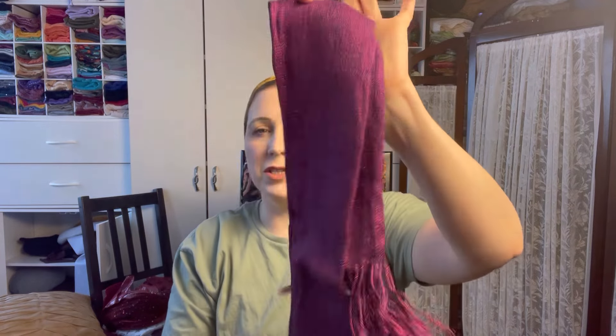Hey everybody, welcome back to my channel. For anyone who's new, my name is Olivia. Please forgive the lack of lighting — my other light is in the other room. Also forgive the mess; my room is a mess, it's been really crazy here. I've been working a lot, so that's why it's taken me so long to create a video. Today's video is one I promised — it features the golden Israeli scarf and the Shiny Licious, here in this minty green color and a pretty pink.